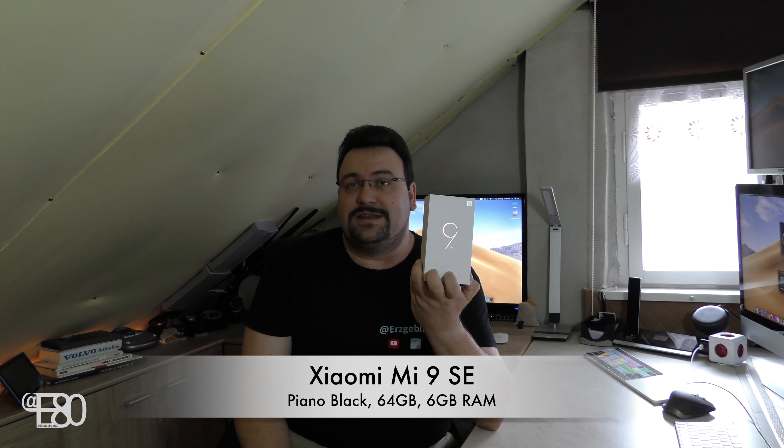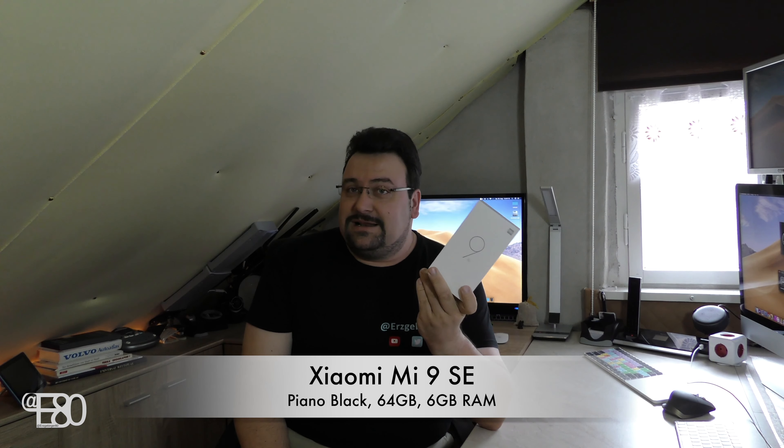Hallo und Willkommen beim Erzgebirge80, meine lieben Freunde. Heute zu einem neuen Hands-On mit einem Smartphone, und zwar das Xiaomi Mi 9 SE. Das ist ein gutes Mittelklasse-Handy und das wollen wir uns jetzt gemeinsam mal anschauen in einem Unboxing- und Hands-On-Video. Also viel Spaß beim Zusehen.